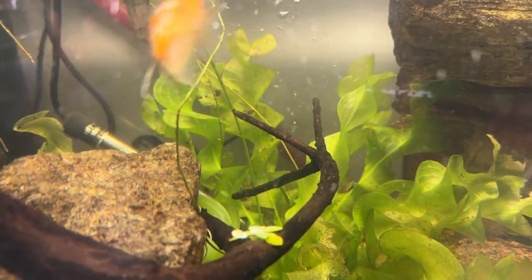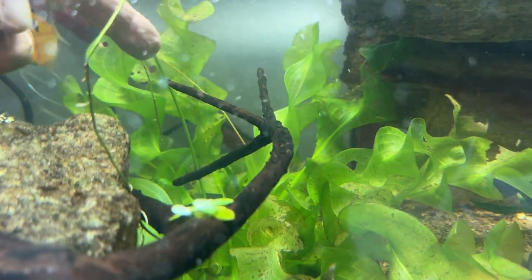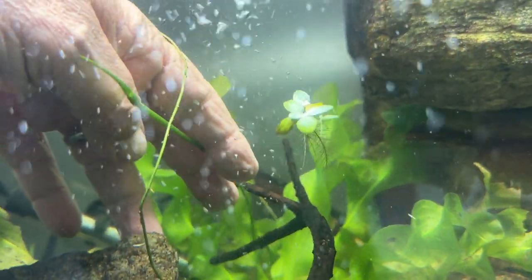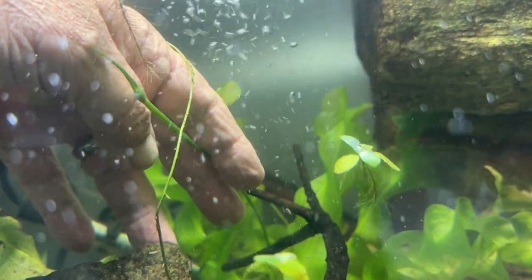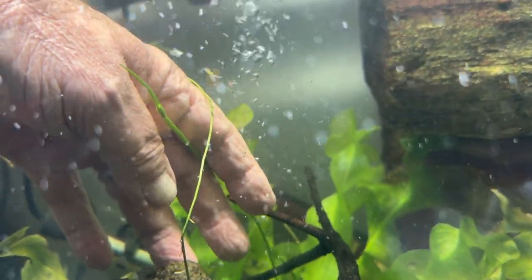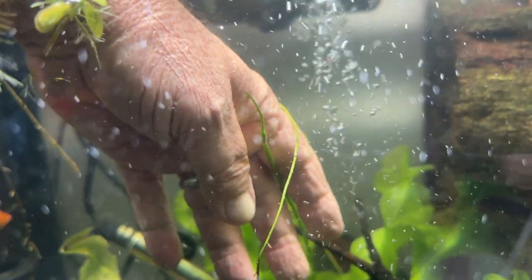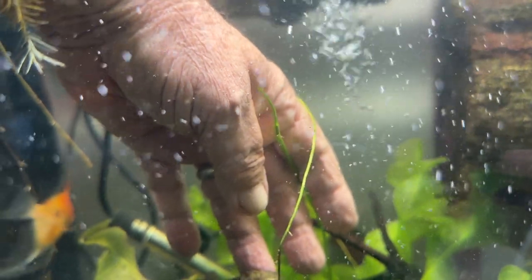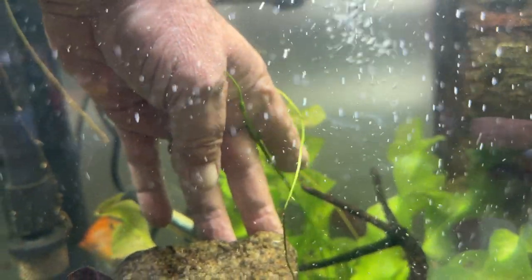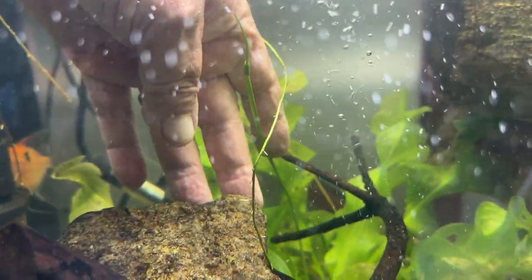I'm gonna just stick my arm in the tank. Look at this right here — this long green shoot. It is going to be an inflorescence, a flower shoot. It may just make vegetative buds like the swords, the echinodorus do, and propagate vegetatively that way. But I thought this is very cool to see this shoot coming off it — I just noticed it today.